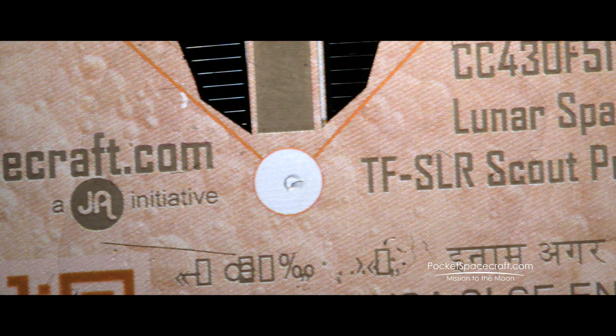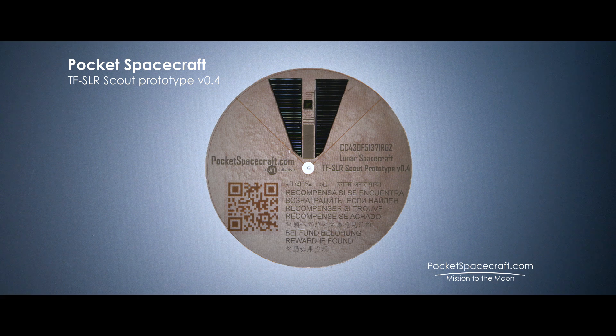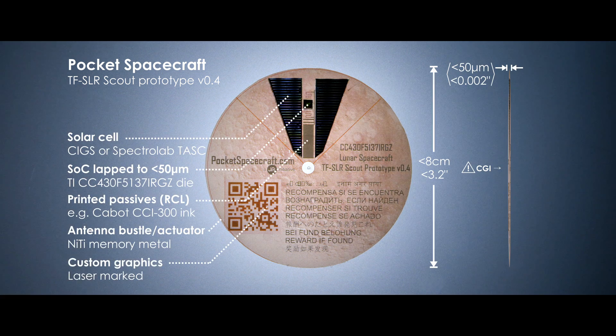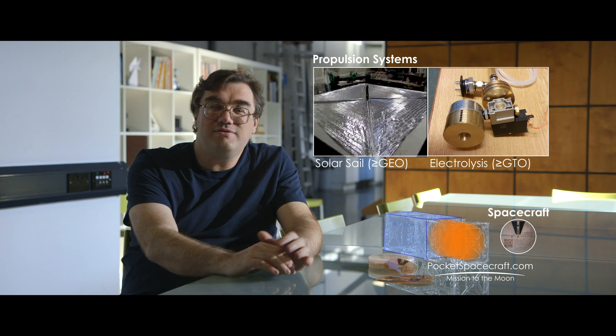A Pocket Spacecraft is a spacecraft that's small enough to hold in your hand and that you can afford to design and launch into space yourself. They're incredibly thin, solar-powered, with hybrid printed electronics and instruments. We'll be using a 3U CubeSat about this size, about two-thirds of which will be the propulsion system, and one-third of which will be the thousands of thin-film spacecraft.